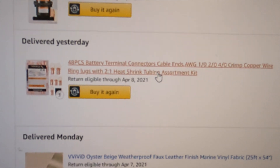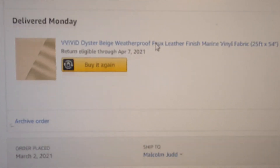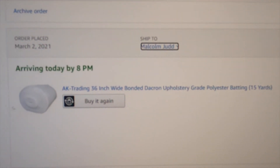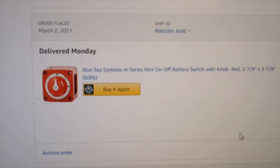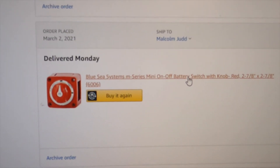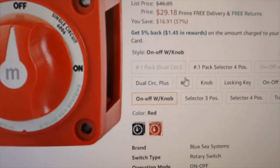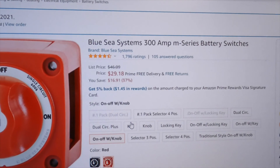More wiring, more upholstery fabric, and a battery on/off switch — a 300-amp unit — not terribly expensive at $30.